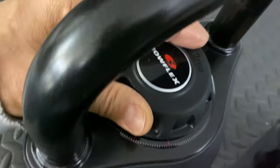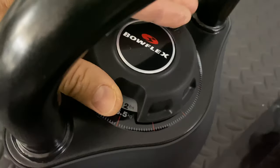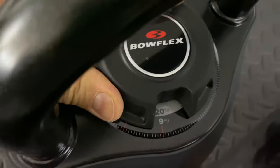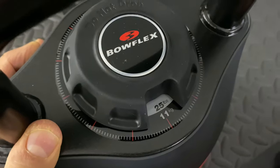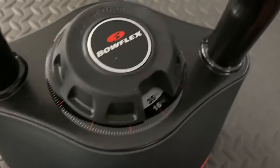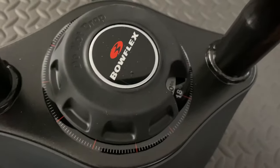So we have eight pounds, and then it looks like we'll go to 12, 20, 25, 35 — should have been 34 — and then max out at 40. Nice.